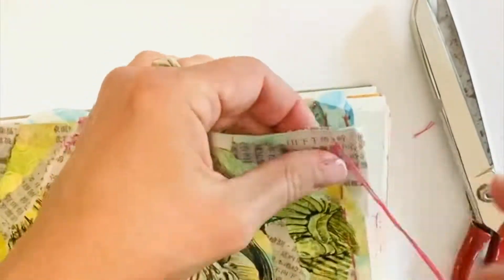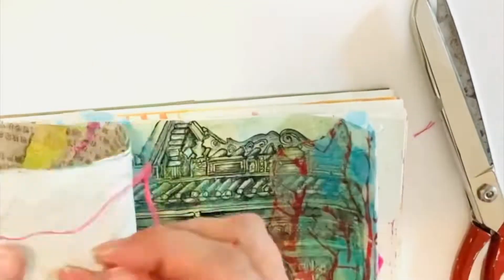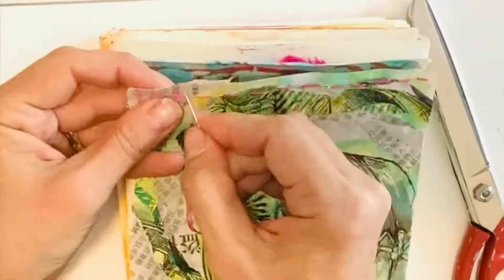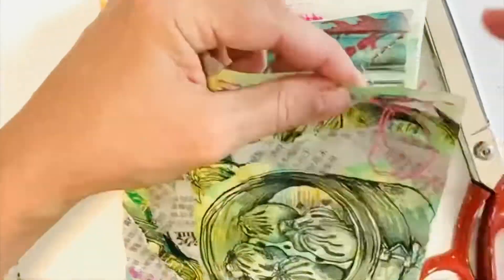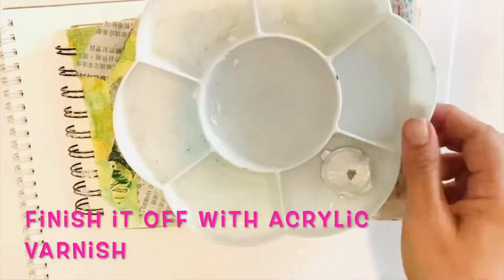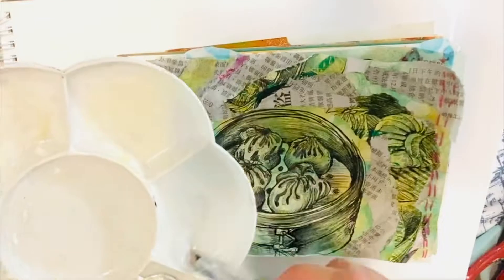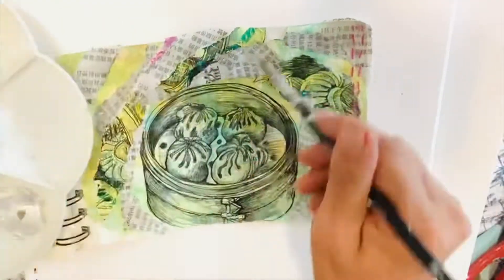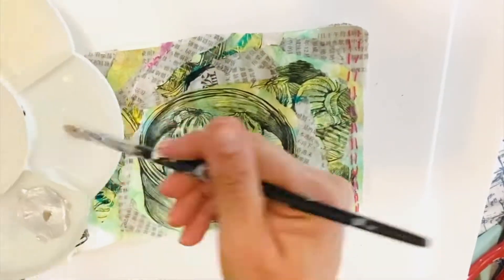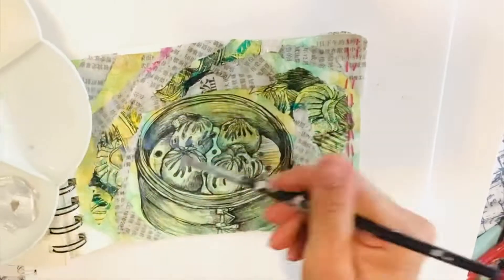I will finish this off with a beautiful acrylic varnish which will set all the colours together and make them pop a little bit. You absolutely do not need to finish it off by using a varnish — I've chosen to do so because I like the way the colours pop when I use it, and because I've used collage in this work, it helps attach the collage to the paper. Thank you for joining. Enjoy.